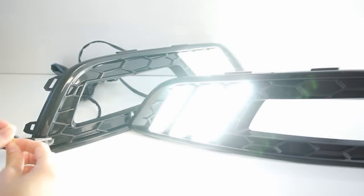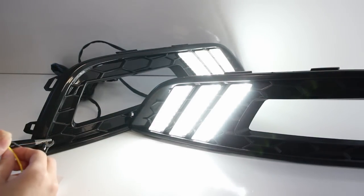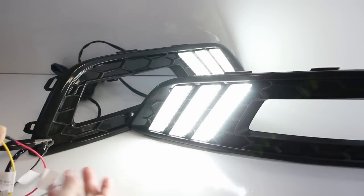This LED daytime running light kit is a great look for someone who likes the convenience and reliability of a Ford Focus, but wants to spice up their car a little with something sporty.